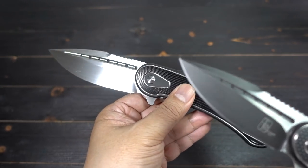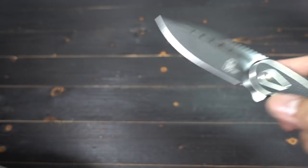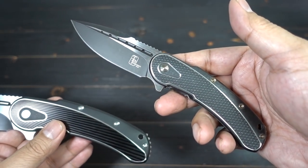They're releasing them in small batches, but they're coming — just be on the lookout. Put it on your favorites or wish list on your favorite internet knife site so you get notified when it's available.